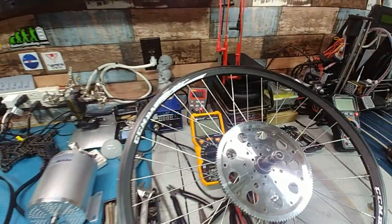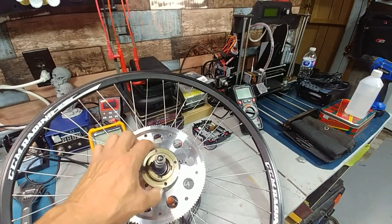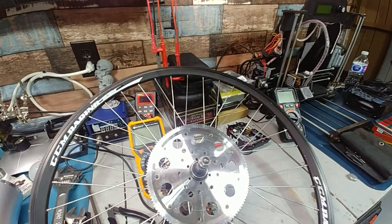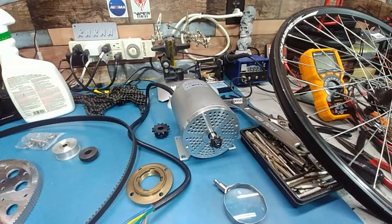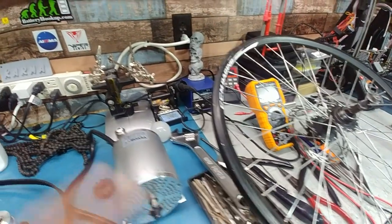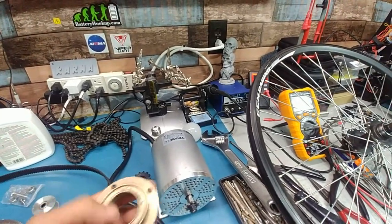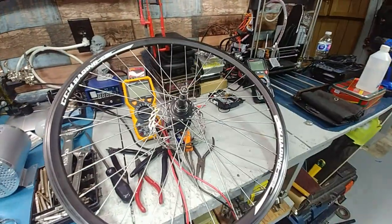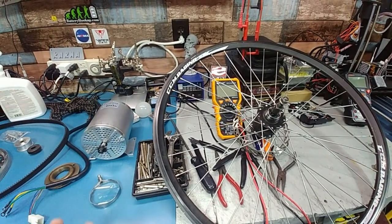I also had the plan of using a freewheel so that when I let off the throttle I'm not dragging the chain and motor with me, which would be noisy. With a freewheel, when the motor stops the chain stops — and it would actually spin faster. These are things I have to sort out once all the parts arrive.